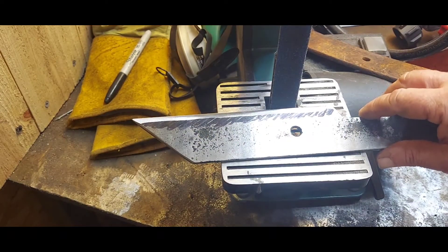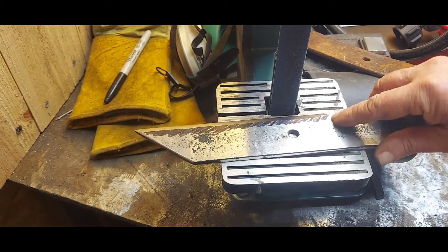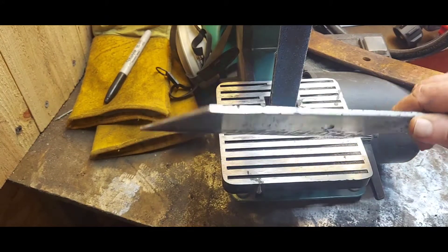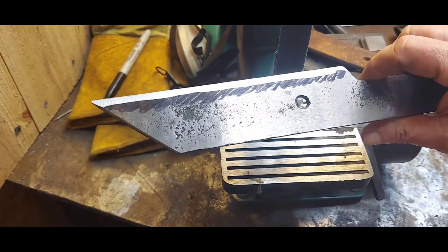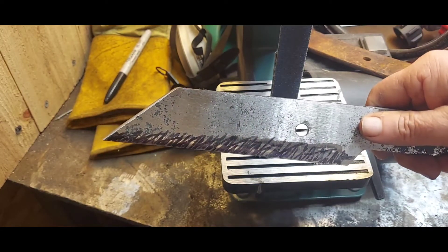I'm leaving a little bit of a dull spot for the wood handle. These are kind of heavy blades — it was real heavy before I took the metal off for the handle and clipped the tip, making it a Saks design.